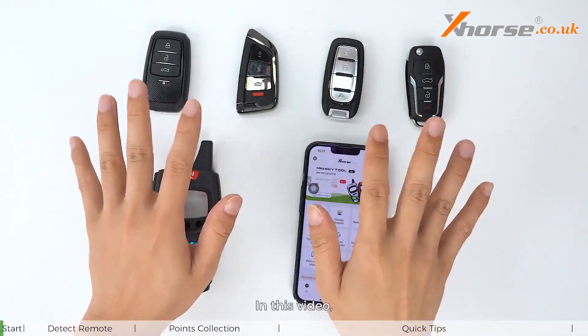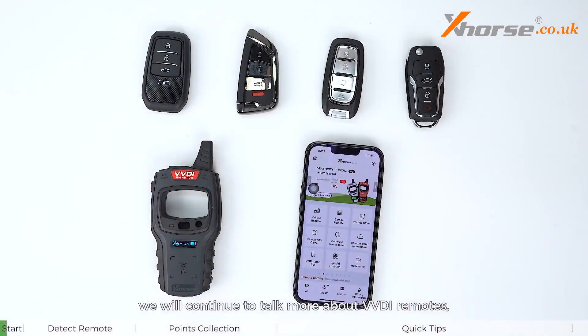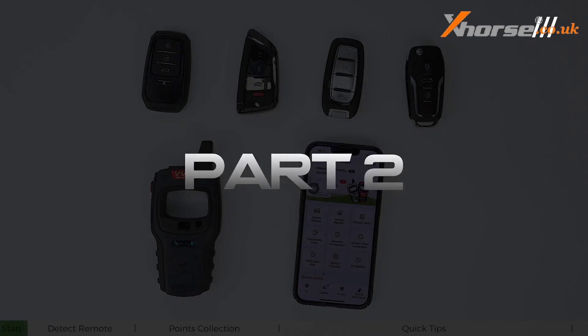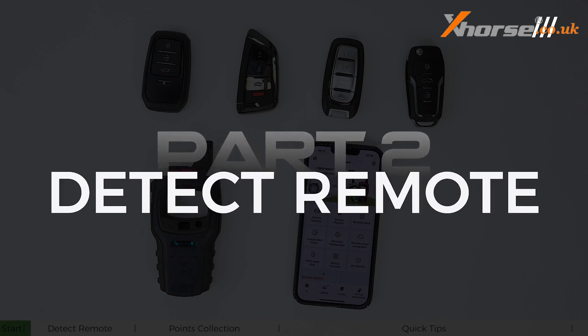Hello everyone. In this video we will continue to talk more about VVDI remotes and how you can finish various operations with Xhorse generation devices like the Key Tool Plus, Key Tool Max, etc.